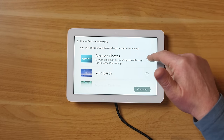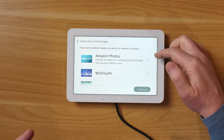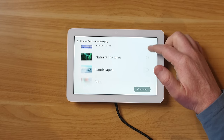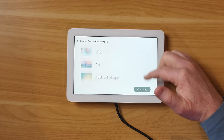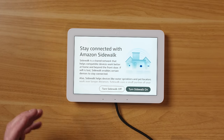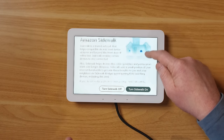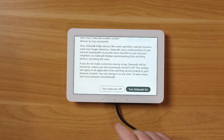Next we choose our clock and photo display. Options include Amazon Photos to automatically show your uploaded photos, or other styles. I'm choosing Wild Earth for now. Then we see the Amazon Sidewalk option — it can extend and improve other Sidewalk products by creating its own network — and you can choose to turn this on or off.